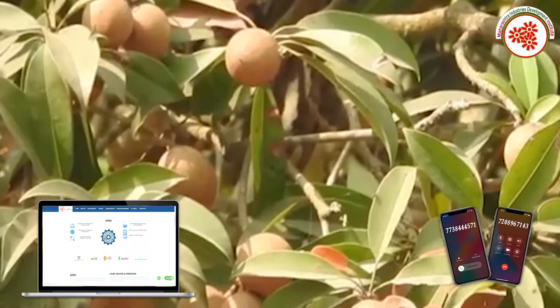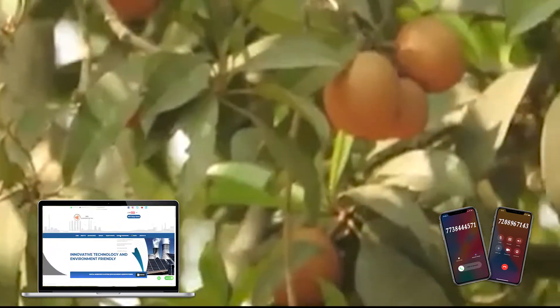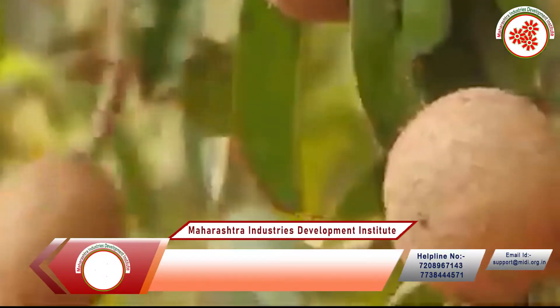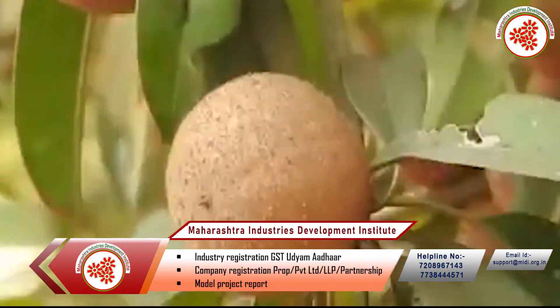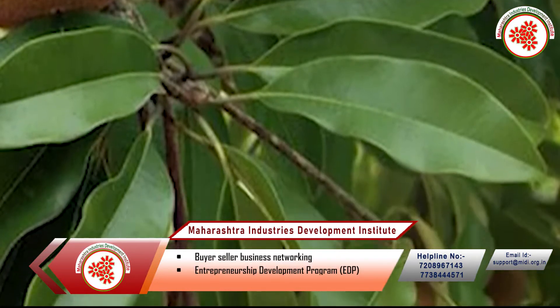Sapota, that is Manilkara Zapota, is an evergreen tropical tree, the fruit of which is used as fresh and processed. It is called by many names like Chiku, Sapotilla plum, Zapota, and Noseberry.